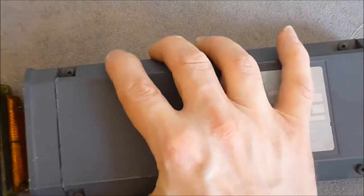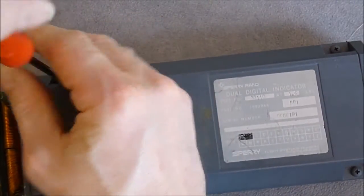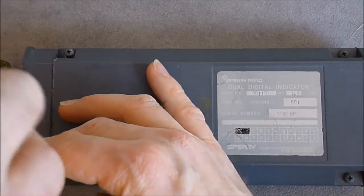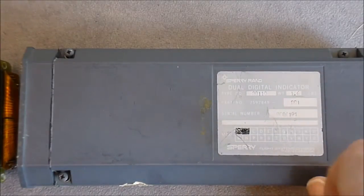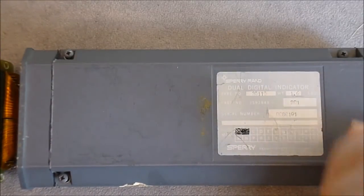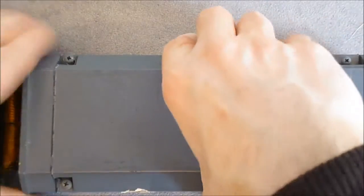If I remove this top cover, if I remember correctly, we have a stack of PCBs in here with some very vintage ICs. The cover is made of cast aluminium.